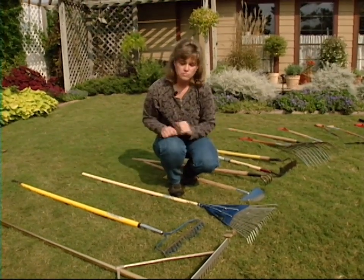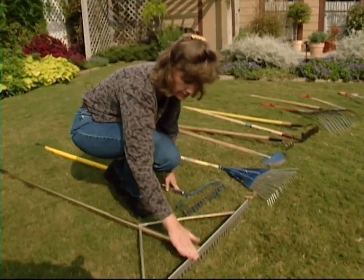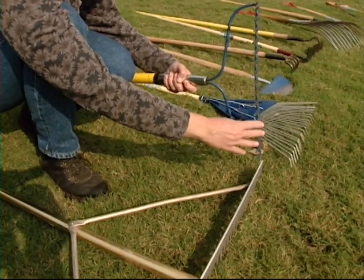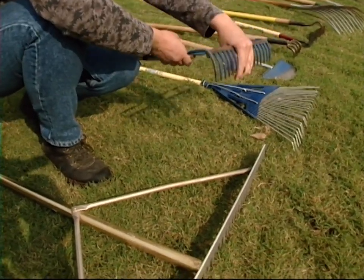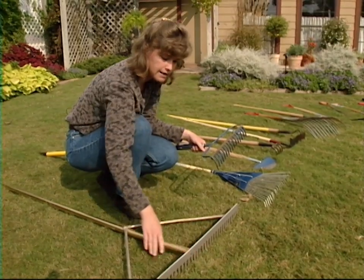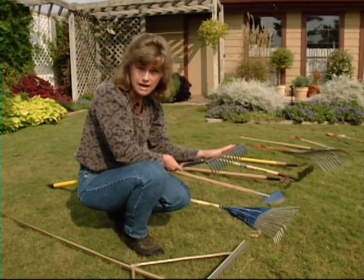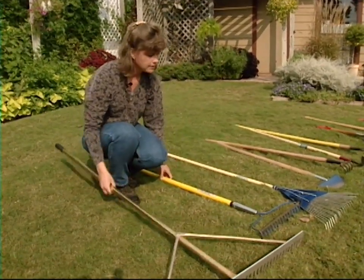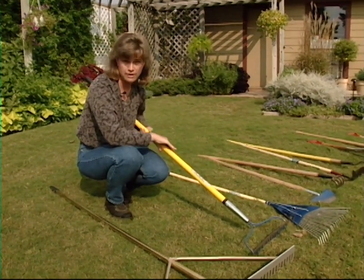If we need to move soil around or smooth it out, what we're going to need is our garden rake. Here we have a flathead rake and a bowhead rake, and they basically serve the same purposes. We can move soil around, move small rocks if we need to remove those, and also use them to smooth over beds where we've broadcast seed. Your flathead rake is usually a little bit sturdier than your bowhead rake. However, the advantage of the bowhead rake is that it tends to be lighter — and the lightness will depend on the handle. Here we have a hollow handle, so this rake is actually lighter, where the other has a solid handle. With the same handles, your flathead rake would be heavier than your bowhead rake.